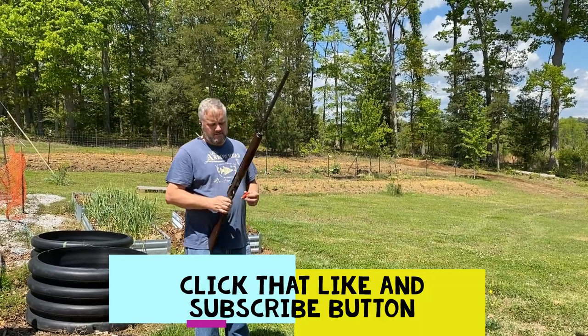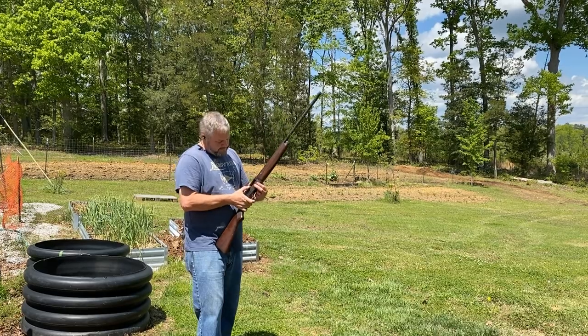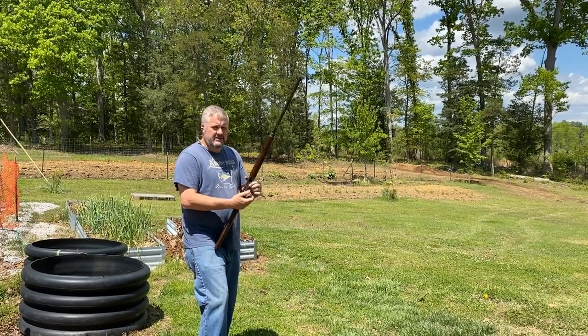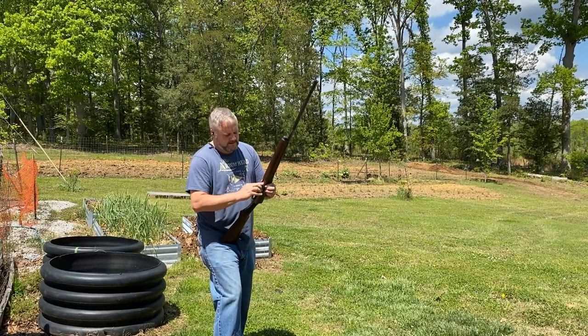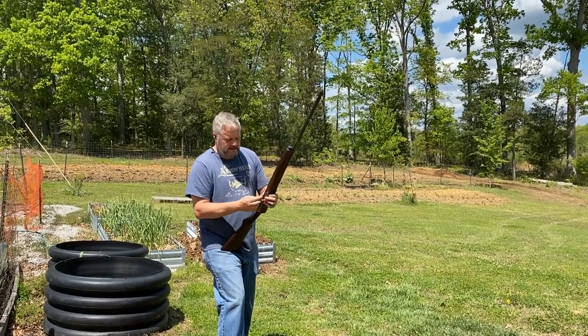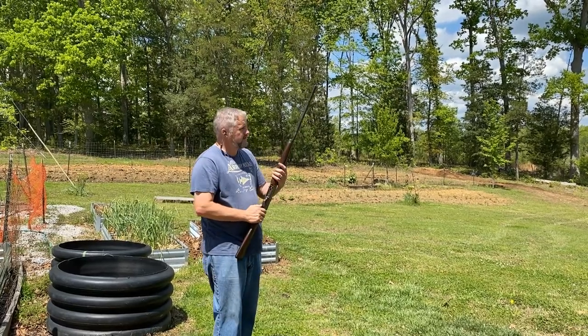I've never shot this gun, so we're going to see what it'll do. It may not cycle these shells because they're real low velocity — I didn't want to put anything extra heavy in it. Let's see what she does.